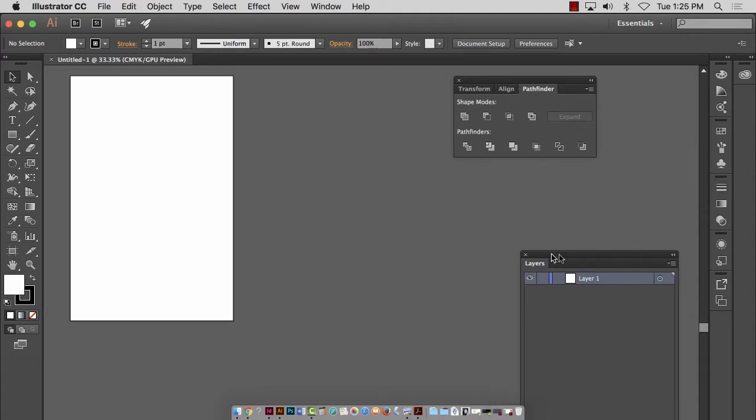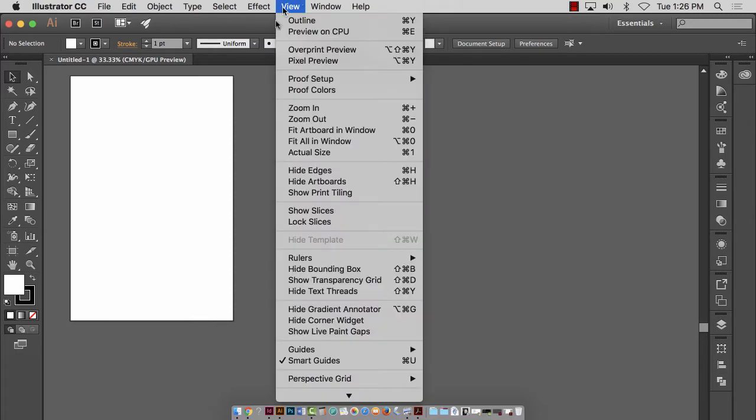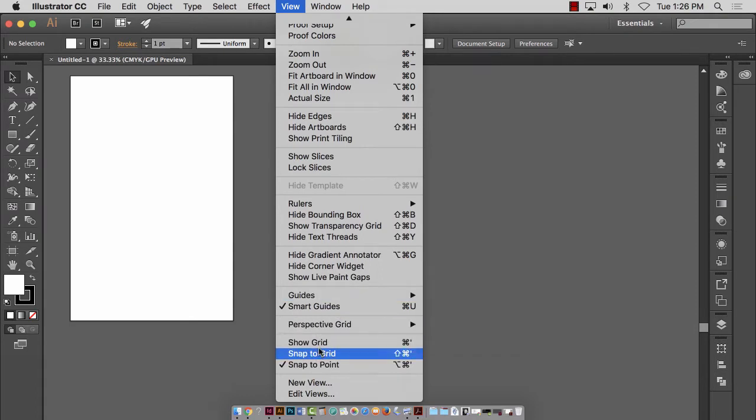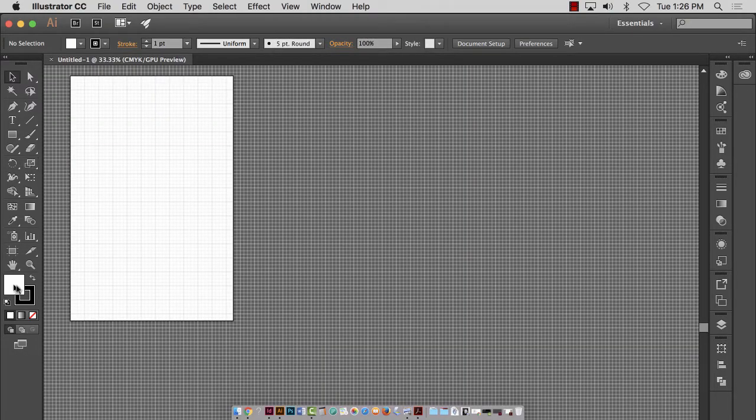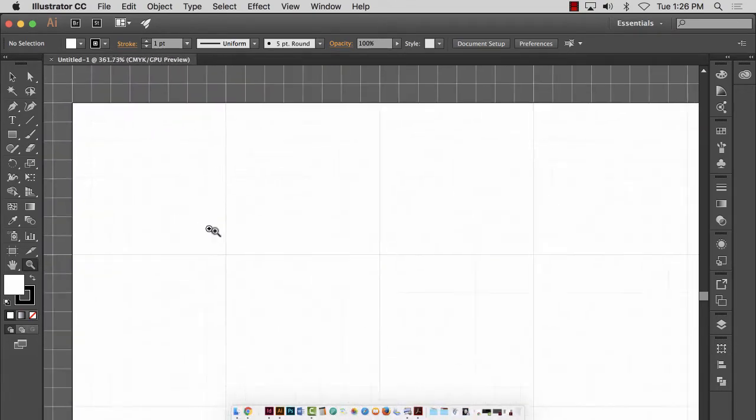I'm going to hide a few things I don't need yet, and put the Pathfinder down here — it's a fabulous little tool. The first thing I typically do before I even position my template is set my unit of measurement and set some grids and guides. For those of you doing things by hand, you might scan or photograph your paper dummy and bring it in. Those are great to start with and bring into Illustrator to make them absolutely perfect. So let's go to View, and go down to Show Grid — we want to see the grid. I'll zoom into the upper left corner to see how many subdivisions there are.